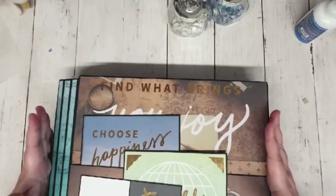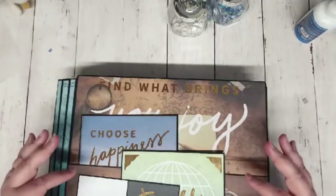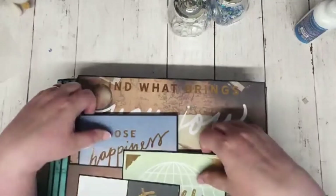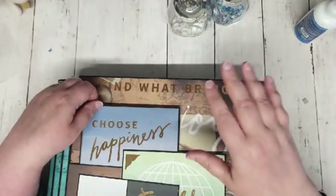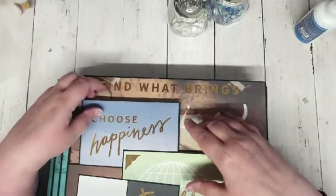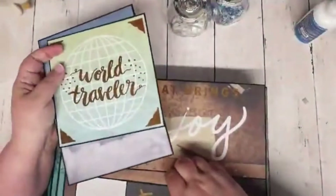So what I was going to do tonight is just talk to you about photomats, and also I thought we could make a couple of the inserts that I made especially for this book. The joy of photomats is that we don't have to cover up our pretty papers with our photos — we don't have to, because we can put our photos on photomats instead.